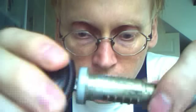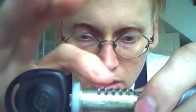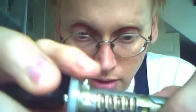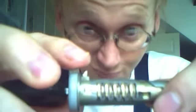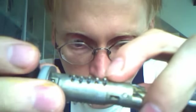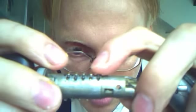You better not remove the key, because then those taps will fall out. This one here can also fall out — it has a spring inside. I think the taps should be level with the barrel.